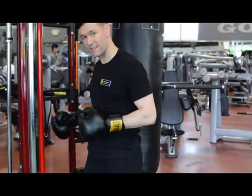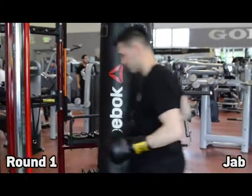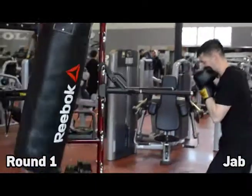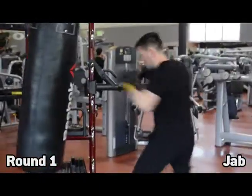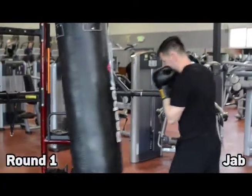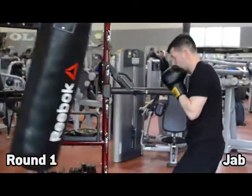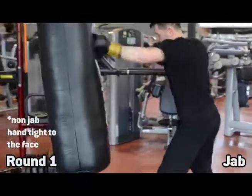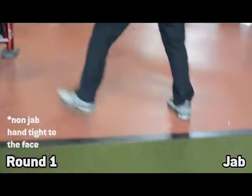Your first round, you are only going to throw your jab — just working the jab, singles, singles, some doubles. You'll see also sometimes I'll go to the body, sometimes I'll go to the head, just mixing up the jab, making sure that you keep your non-jabbing hand tight to your face and you're working on your defense as well.